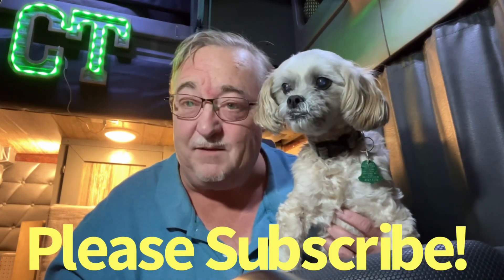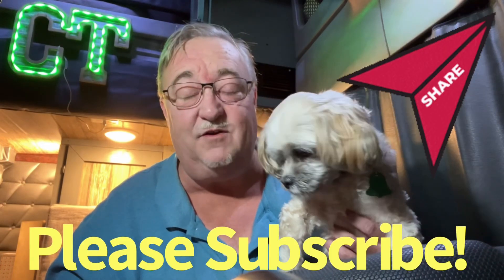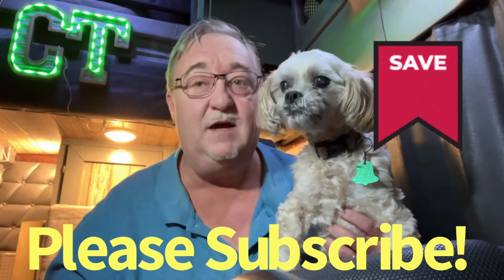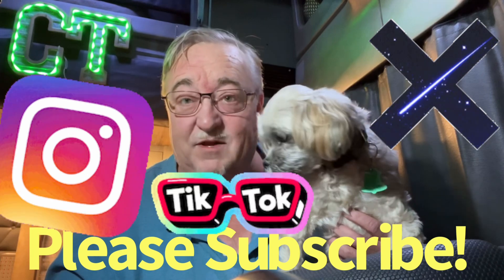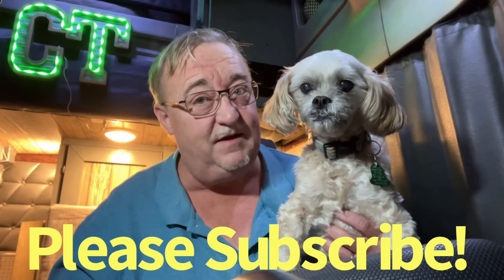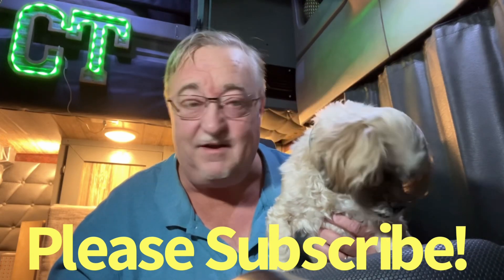Thanks for tuning in. Please subscribe, please like and comment — I get to your comments as soon as I can. Sometimes it takes a few days because I'm a working truck driver. Clutch Trucker on Instagram, Clutch Trucker on Twitter — now X — and Clutch Trucker 5 on TikTok. And as always, sniff that magic YouTube fairy dust. Clutch and Rusty out.